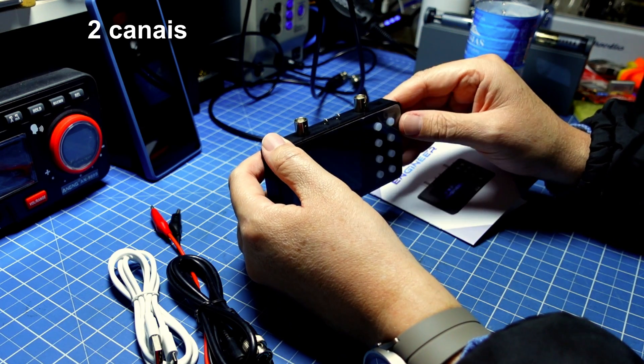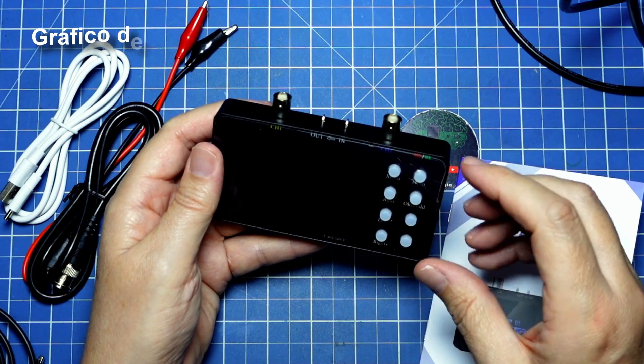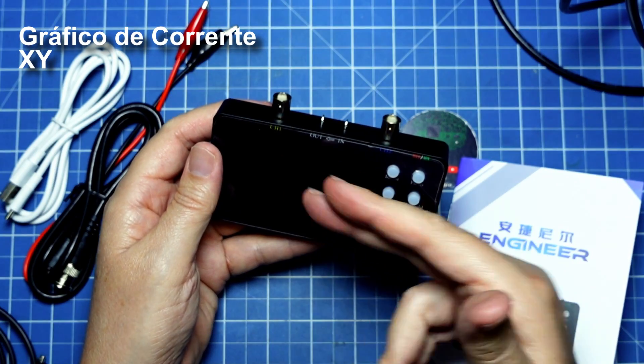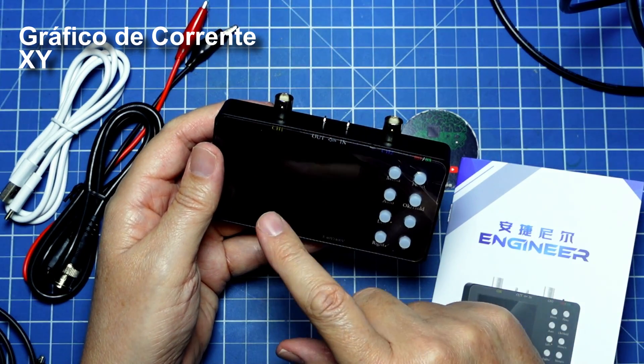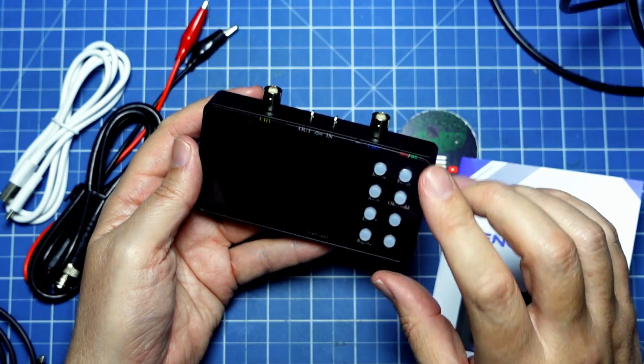It works with 2 channels, which is also interesting, and it has several functions, such as working with XY mode and how to do a current reading graphic — current visualization up to 6 A.